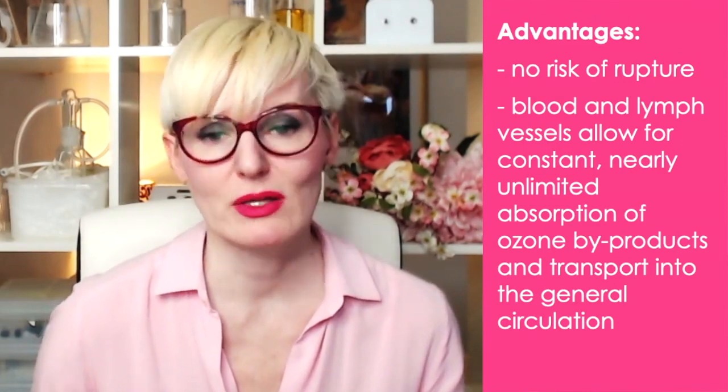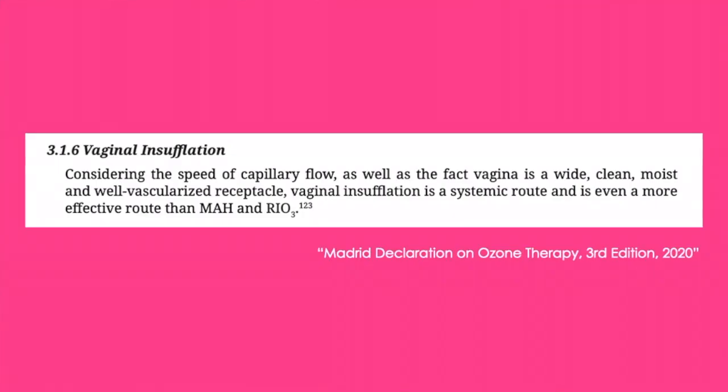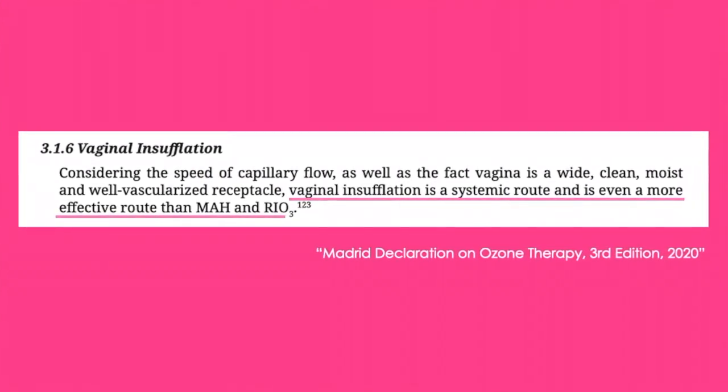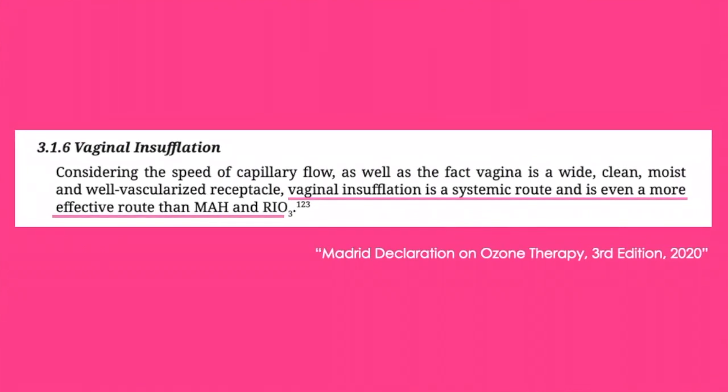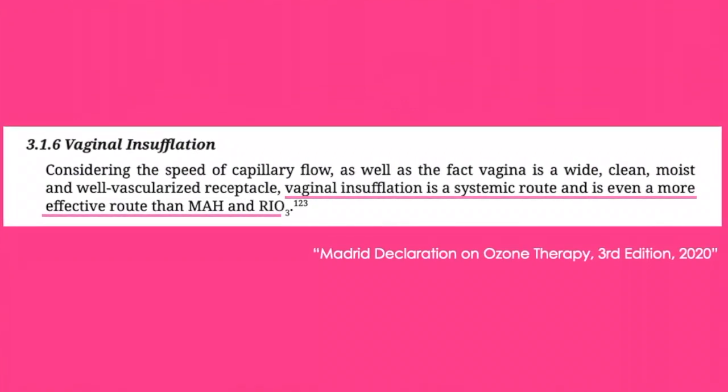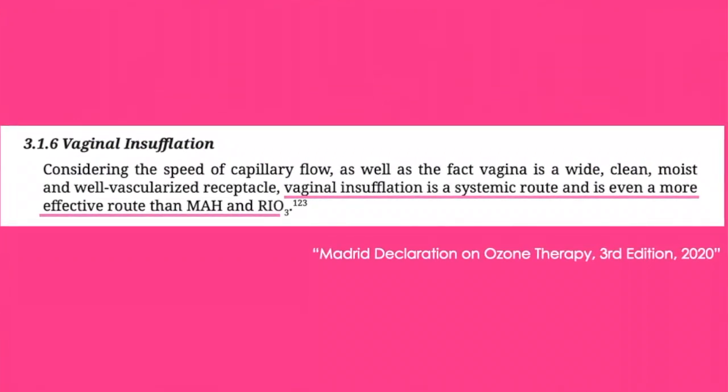Because the vagina has abundant blood vessels and lymphatic vessels, those transport ozone byproducts into the general circulation, achieving a systemic effect. The doctors behind the Madrid Declaration state that vaginal insufflation is a systemic route — even more effective than major autohemotherapy and rectal ozone insufflation. Major autohemotherapy is an intravenous method, so they're saying vaginal insufflation is more systemic and more powerful than intravenous treatments, which is remarkable.